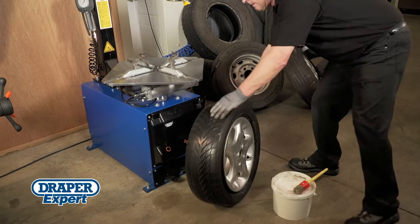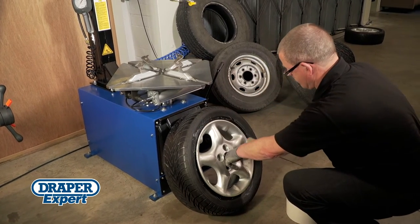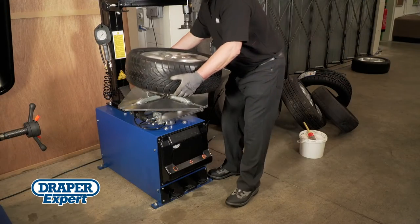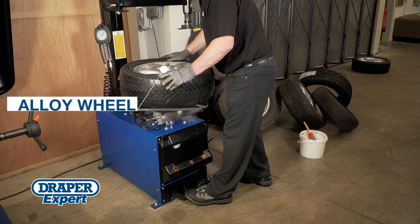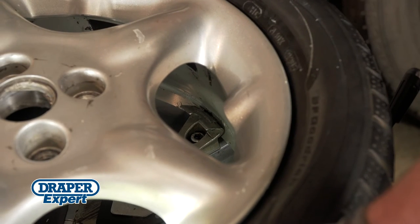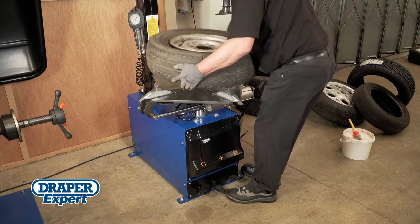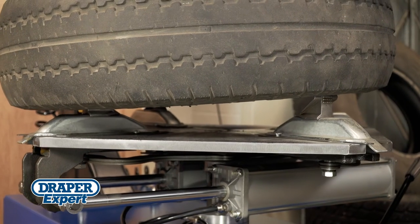Before mounting the wheel on the turntable, apply some tyre lubricant around the tyre bead — this will help with removal. Carefully place the wheel onto the self-centering turntable. Press the closing pedal down to adjust and lock the wedges in place against the inside or outside of the rim, whichever suits the wheel type. Always check the wheel or vehicle manufacturer's preferred method of wheel clamping.